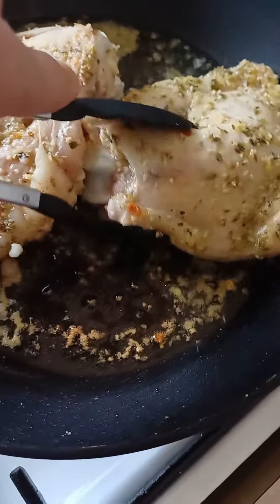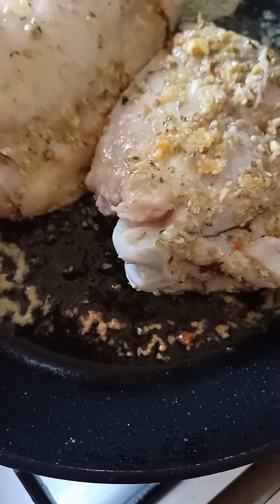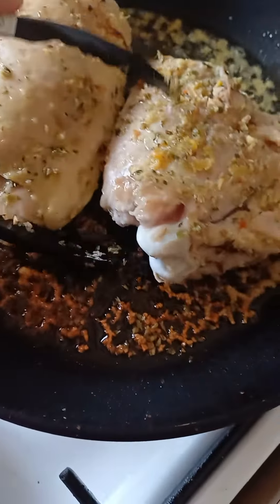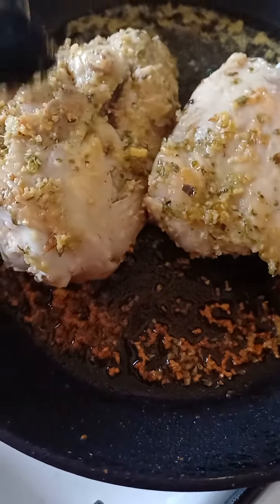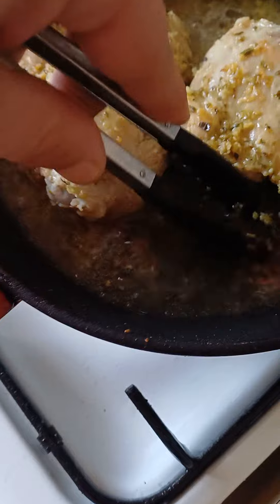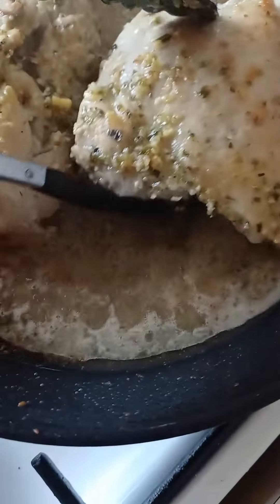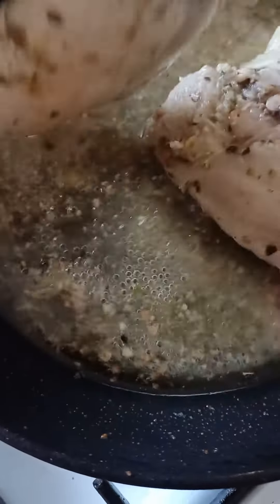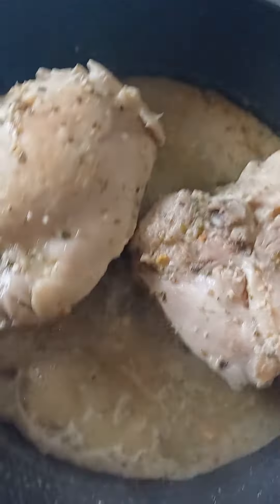Now it's time to flip it over again. I put a bit of water so it doesn't stick. Flip it over — looks absolutely delicious. Keep it on low heat.